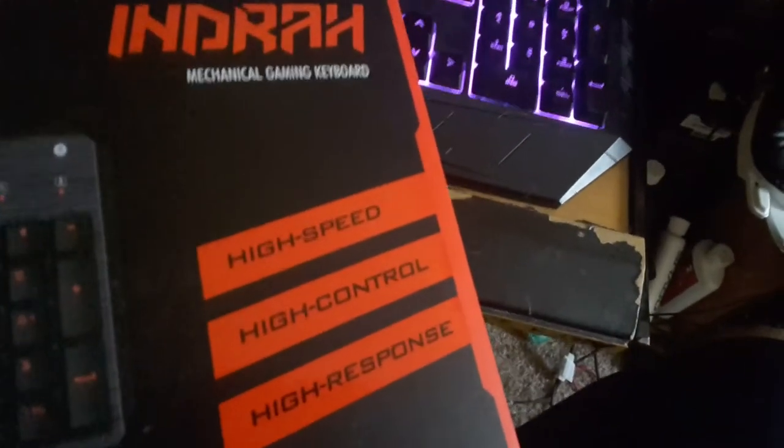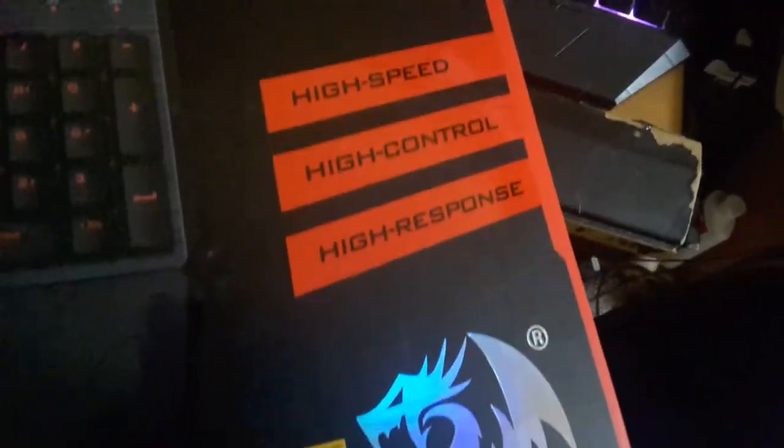It is high speed, high control, high response. It has full without-conflict... I don't know what the hell that is. It has multimedia keys.